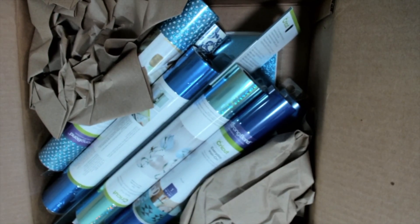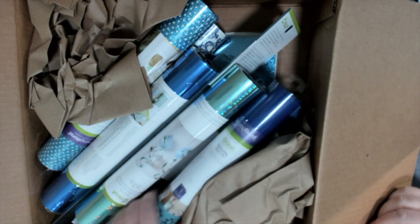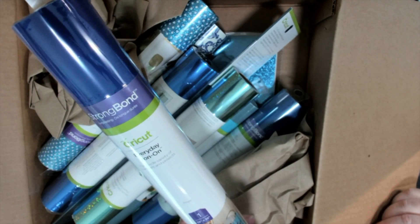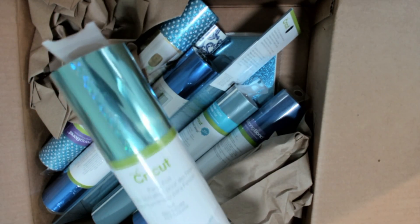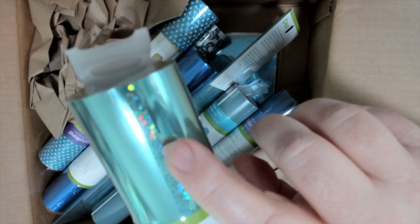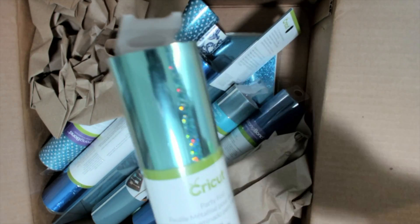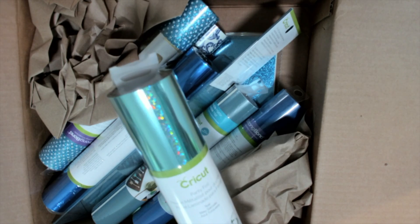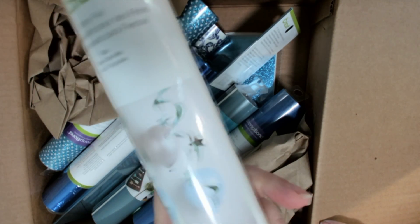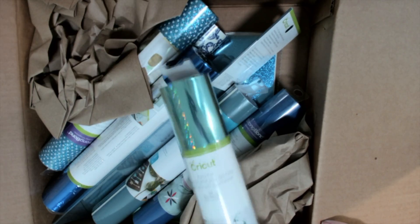Look at what's in this box. Everyday Iron-On in Royal, 12 by 24, so it's two feet. Teal party foil — it has that holographic sparkle in there too. It has two sheets that are 12 by 48 inches, and look what you can make with it — those little things that hang from the ceiling. You can do so much more with this also.